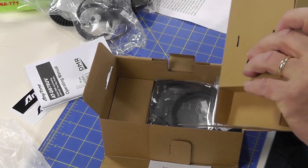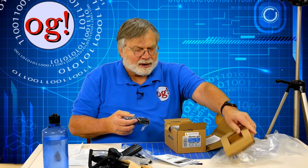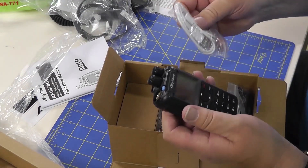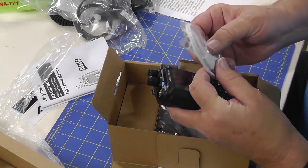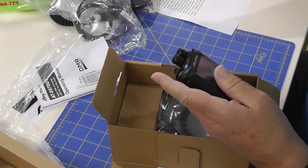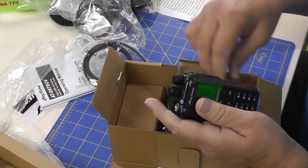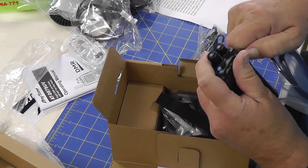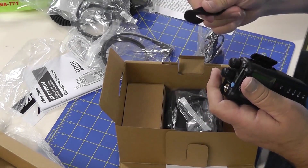So here is the radio. It is well packed. There is also this item — I don't know quite what it is — a USB connector with two connections on the end. We'll have to read the instruction book about that. This is the programming cable, USB. When they say plug it in, you plug this into the headphone jack here and then attach it to your computer, and it should find the driver.